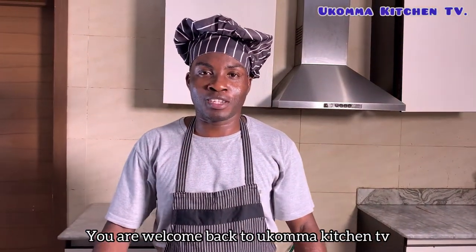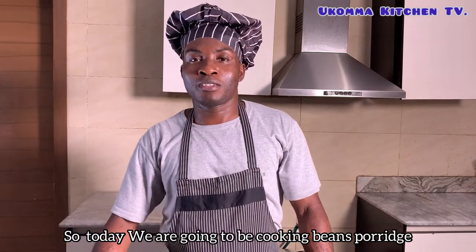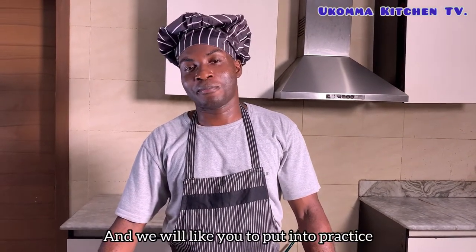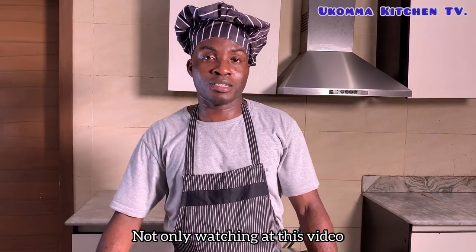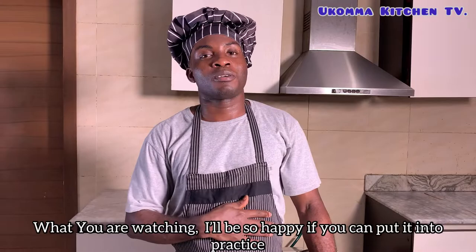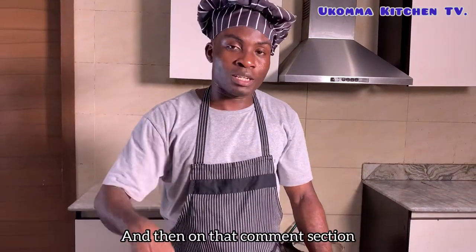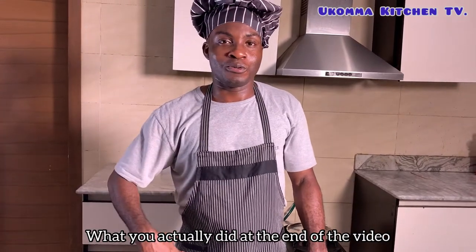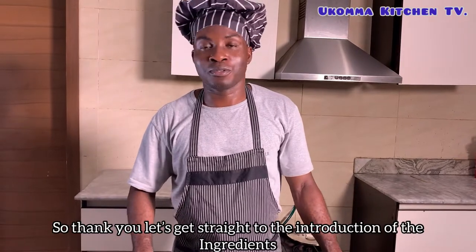You are welcome back to Oko Marketing TV. So today we are going to be cooking beans porridge. Thank you for watching and we would like you to put into practice not only watching. We would be so happy if you can put it into practice and then on the comment section you might comment what you feel after you do it at the end of the video.